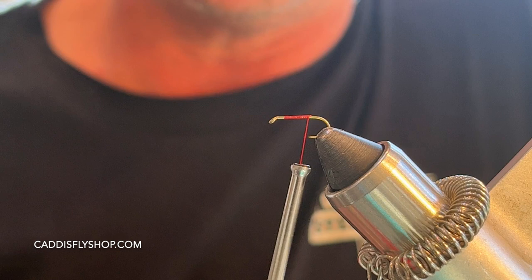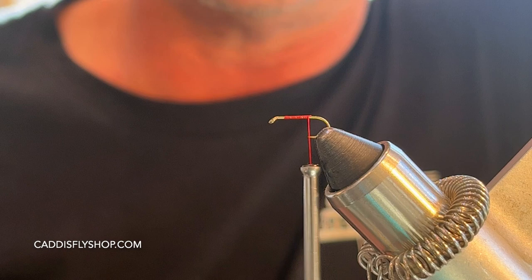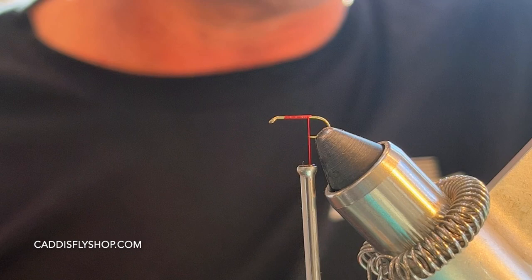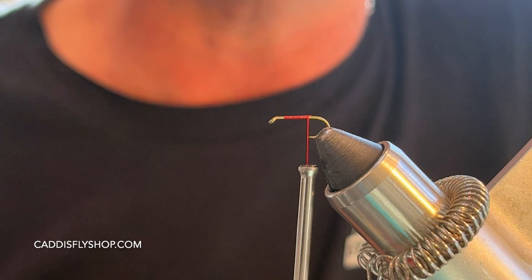Hello everybody, Greg here from the Caddis Fly Shop — Gregory Nesport Fly Fishing. I want to share with you a very easy pattern to tie, but also so effective. Today I'm talking about the old Griffith's Gnat. I've been tying these in size 16s on TMC 100s all morning. This is a great fly pattern for the Sierra Nevada streams, smaller creeks, and lakes — you can use it pretty much anywhere trout live. You can tie this as small as a 22, but 18s and 20s work amazing as well.